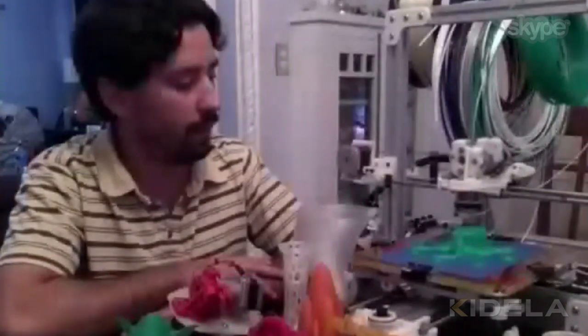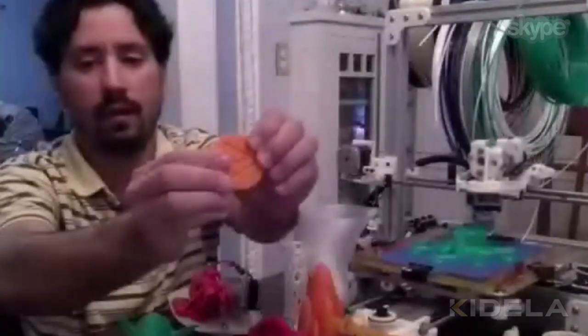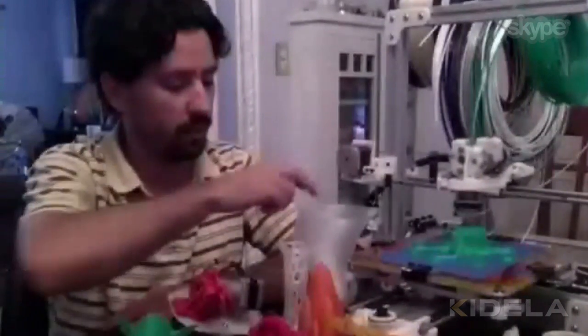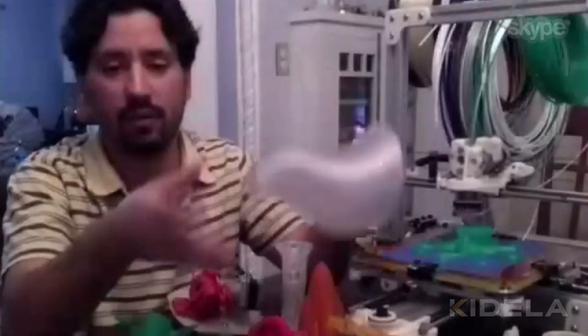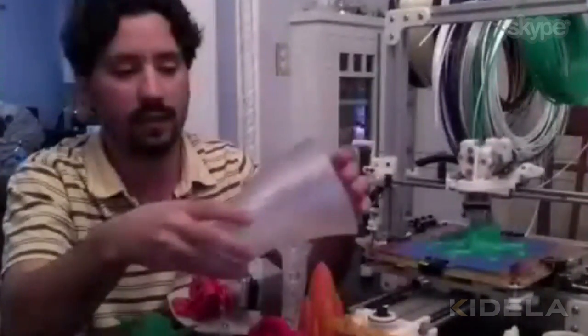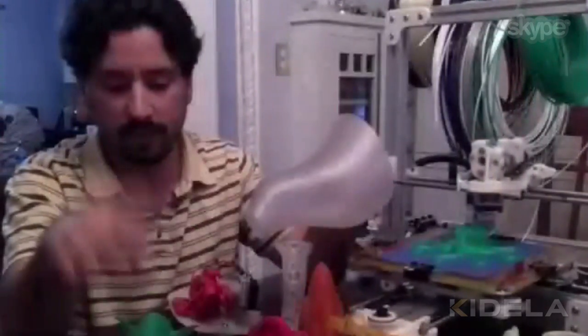Are they all made out of the same material? My printers use two of the most common materials. One is ABS, which is just kind of like Lego plastic — it's really hard and a little flexible. The other material is called PLA, which is actually made from corn. It's biodegradable; it doesn't dissolve in water, but if it ends up in a landfill it will eventually degrade. It's a very renewable type of source plastic, and it's even a little tougher than ABS.